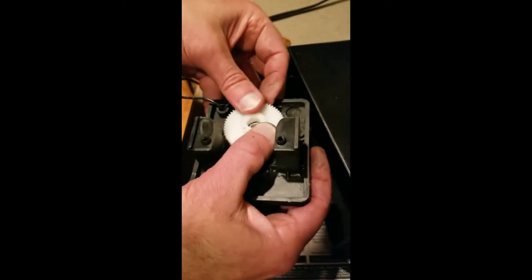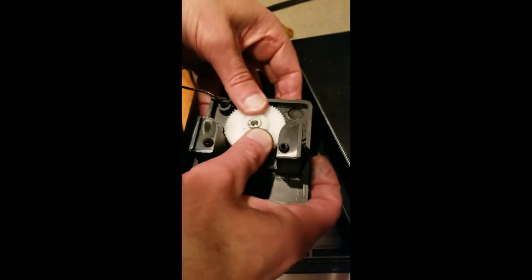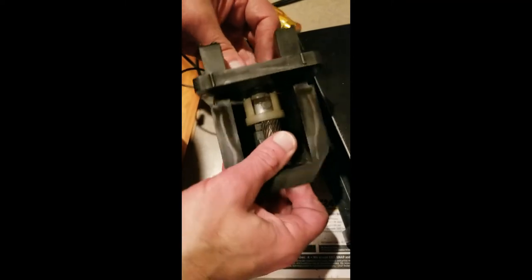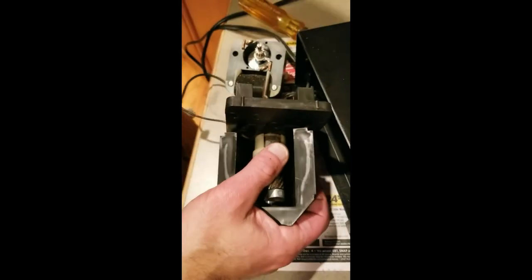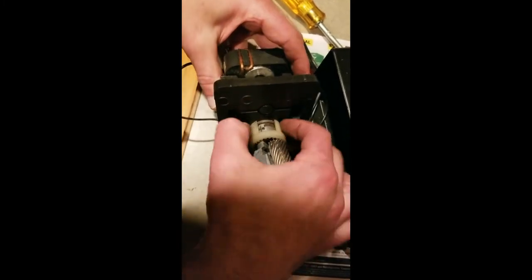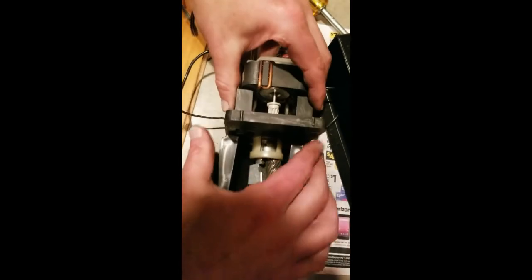Fit it over the shaft — it should only fit on one way and may be a little bit tight depending on the manufacturer. That pops it on. You can use the desk to leverage it and push it down. Once you fit the gear back onto the shaft, make sure this plastic piece is pushed all the way onto this plate.